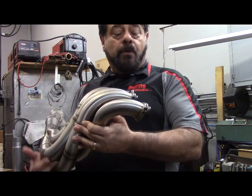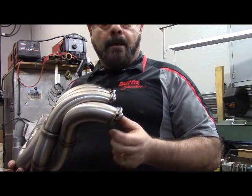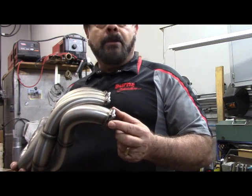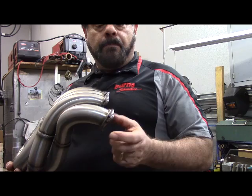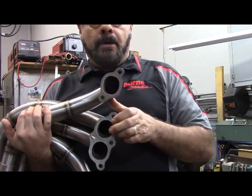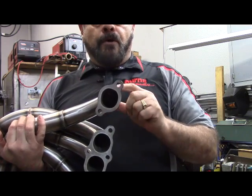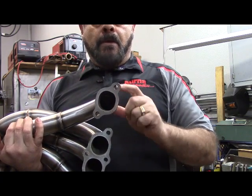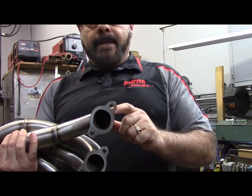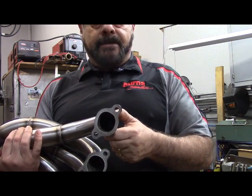A couple of things to note on these flanges: they have quite a bit of lightening done to them — a lot of CNC machining in order to take the weight out of the flange, because too much weight costs time in racing. The other thing to note is the shape of the flange. The SB2 head has a square oval port, so the flanges have actually been made to match that shape, while the header builders had to go in and shape the tube to that port, which takes some time. That's really why building headers the right way is expensive.